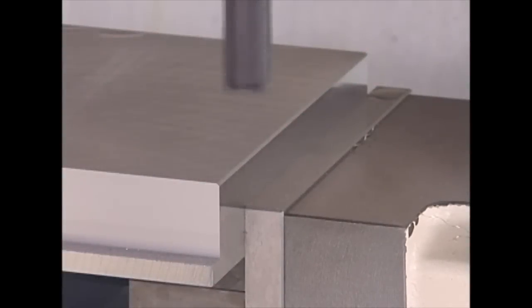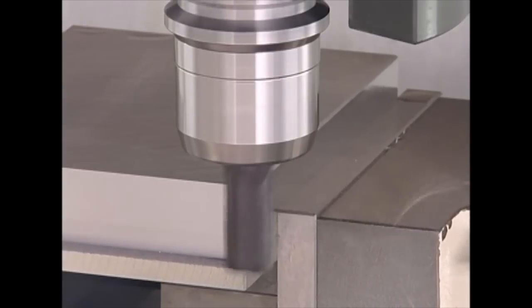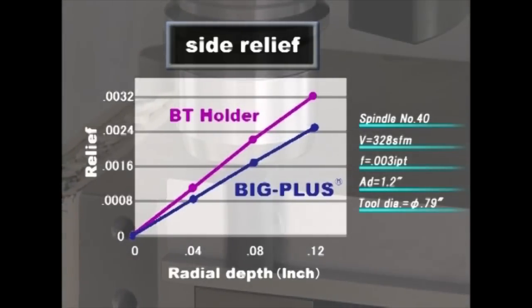Next, we show an example where the high rigidity of Big Plus contributes to better cutting accuracy. Deflection of a machined part is compared during shoulder milling. The chart shows relief when the radial depth of cut is changed. Big Plus can minimize the deflection of a machined part by 30% compared with a conventional BT holder. The high rigidity of Big Plus minimizes the deflection of the tools and helps to achieve precision machining.